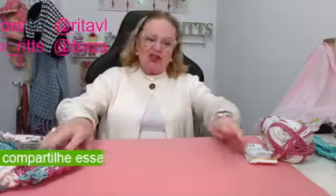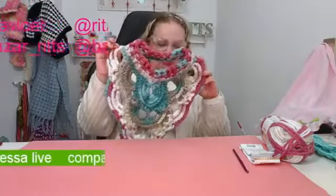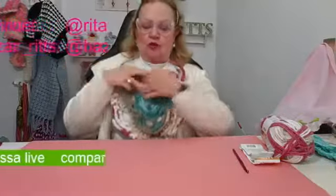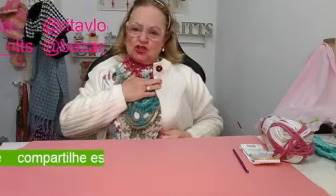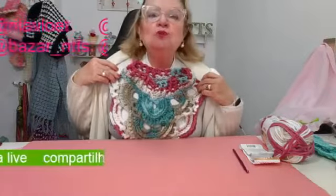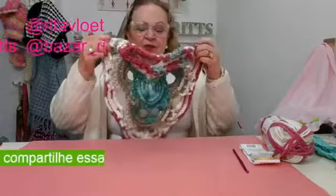E hoje, nós vamos — eu vou ensinar pra vocês esta gola maravilhosa. É uma gola que chamam de gola japonesa, é de crochê. Eu tirei agora pra poder mostrar pra vocês; depois no final eu vou colocar novamente. Ela é ideal pra vocês usarem por baixo de um palitozinho, de um blazer, de um casaco, e também podem usar só a gola que ela protege o peitoral. Muito fácil de fazer, muito bacana.